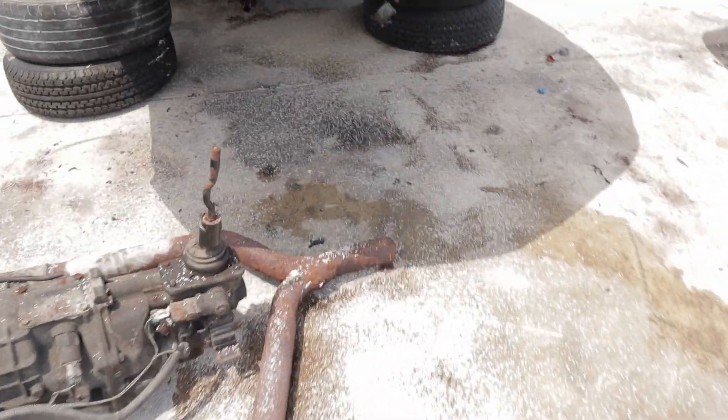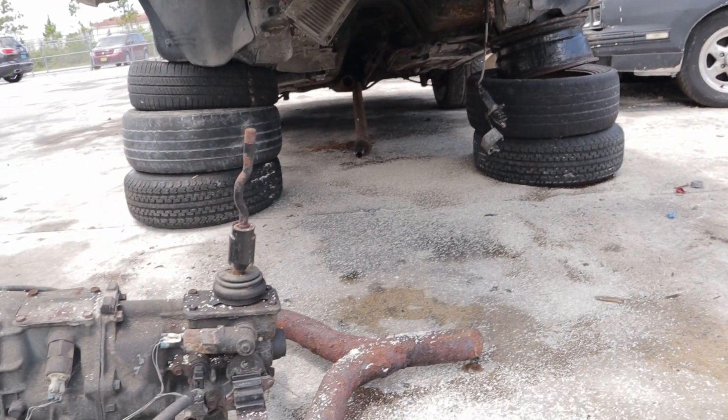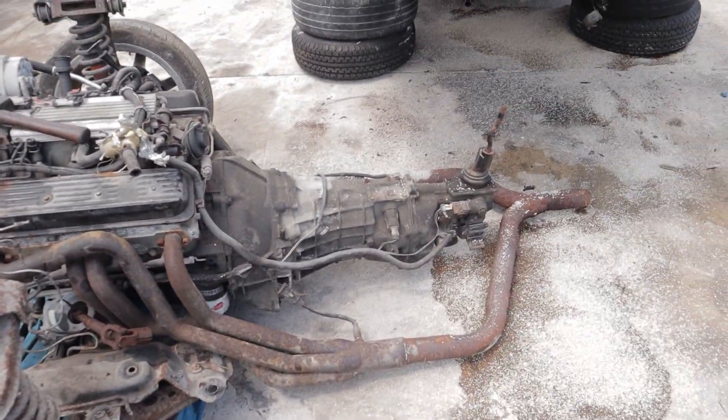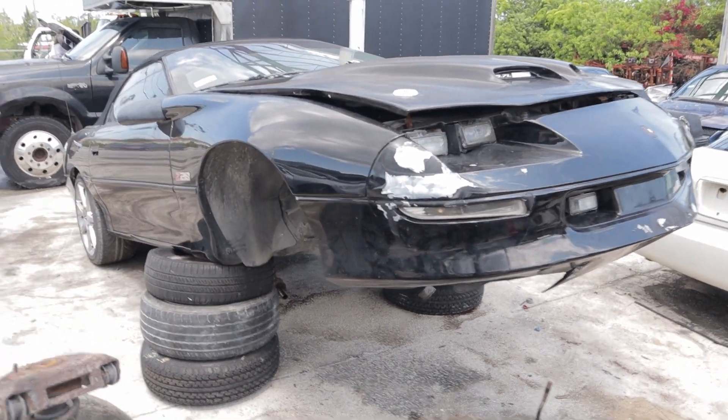I didn't drain my transmission so I got a pretty good amount of oil on the ground, but I put some stuff down to absorb it. And yeah, that's how you take an LT1 and a T56 out of a Z28 4th Gen Camaro.